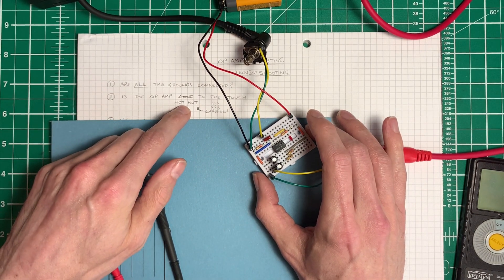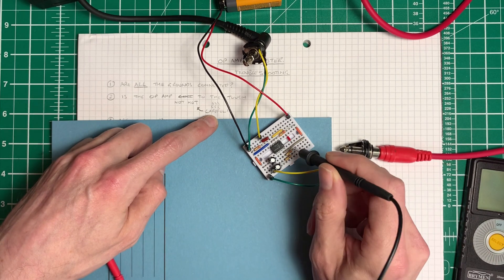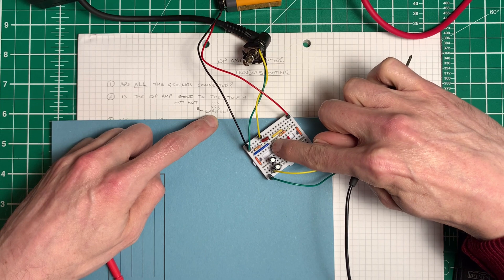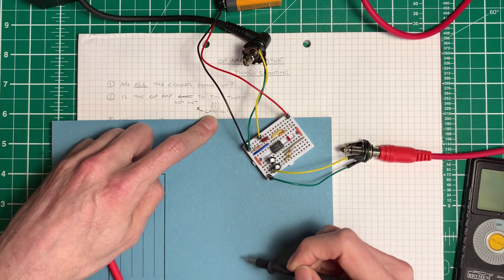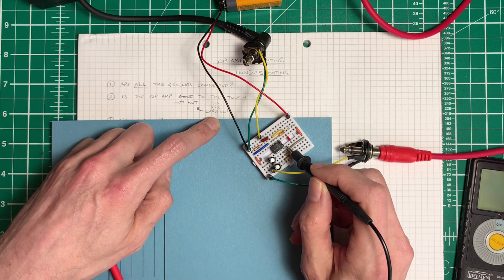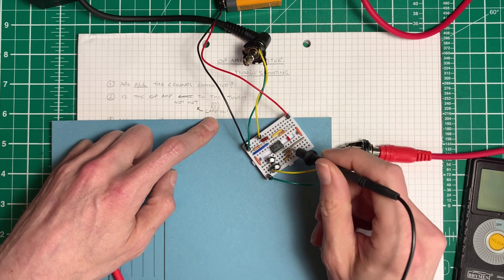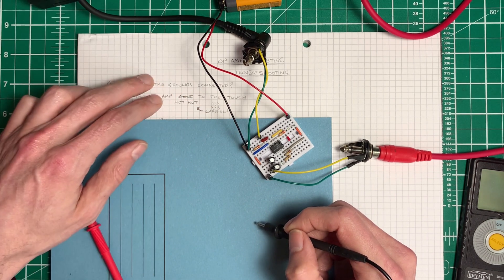Is the op amp hot to the touch? Be careful here, because sometimes we can mistakenly wire the positive supply into pin 8 rather than pin 7 — I've done it myself, that's how I know. What that does is make the op amp very hot and you can actually burn your finger touching it, so approach it carefully. Ideally use a thermometer to test it without touching. Left too long, it can fry the op amp so it doesn't work anymore, and it can actually melt the breadboard. So just check that it's not getting hot.